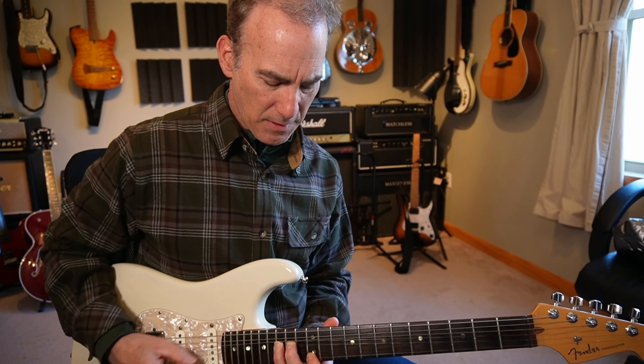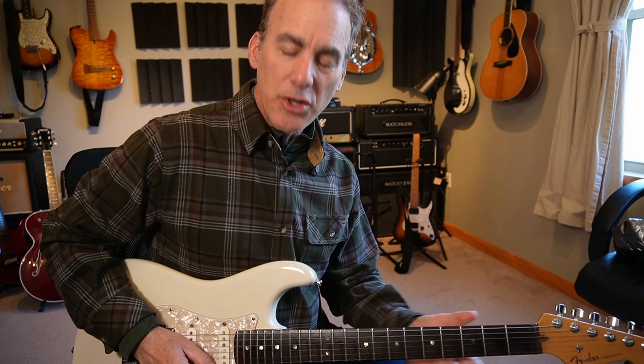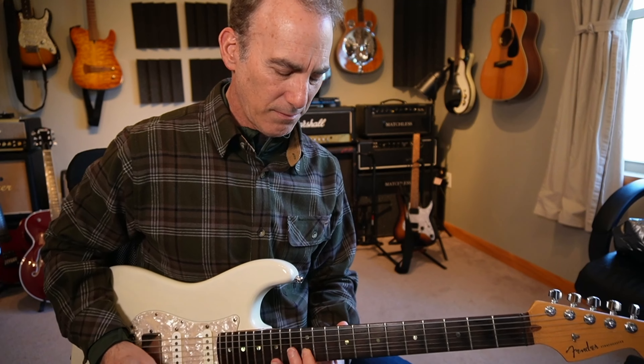Then we get into the interlude. You can also do that verse part I just played, but I think what I played on the demo was just straight. Then I go to the rear pickup, turn on my distortion, and do a tremolo — basically from my wrist doing a real press, like a Van Halen type of tremolo.